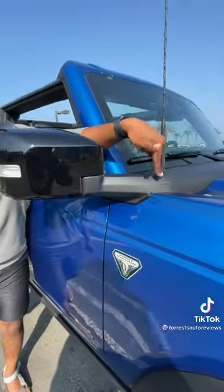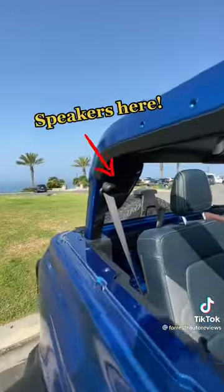Obviously the roof can come off, but the doors can come off as well, and your mirrors are attached to the front. So if you take the doors off, your mirrors are still there. Unlike a Wrangler, you have a completely uninterrupted top.